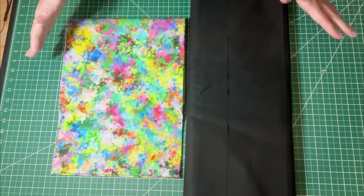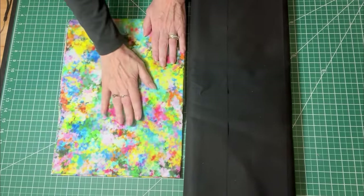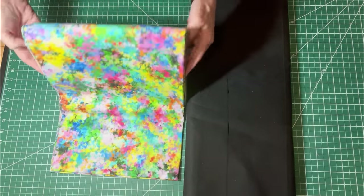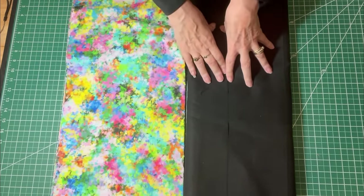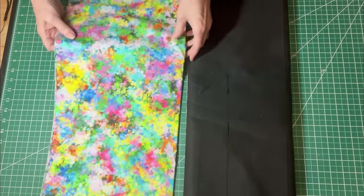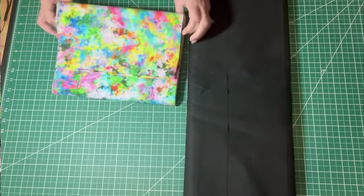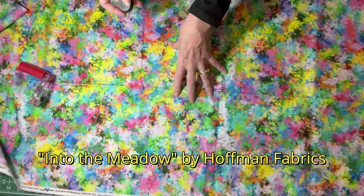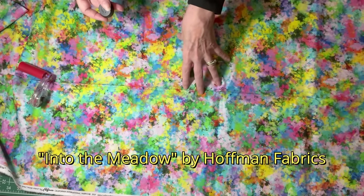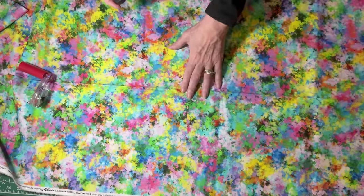To get started with this project, you'll need two fabrics. One will be your focus fabric. I have three yards of this fabric and it's so colorful. I knew when I bought this fabric I was going to pair it with black, but I didn't know what I was going to make. This fabric is so beautiful and amazing — it's called Into the Meadow. It's a Hoffman Spectrum print by Hoffman Fabrics, so if you wanted to get this exact fabric, that is what it is.